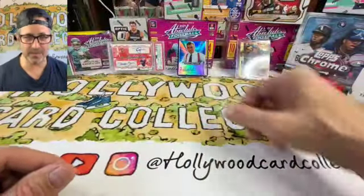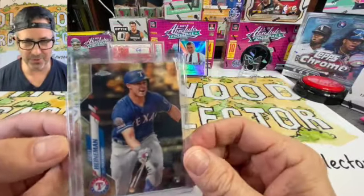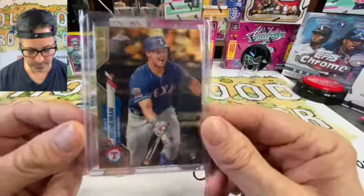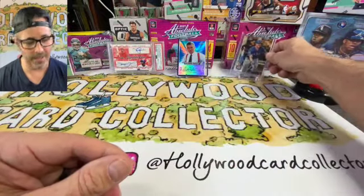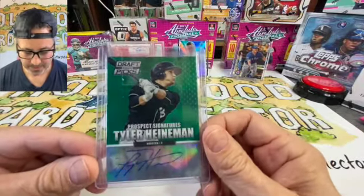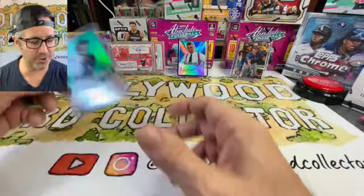Two very special cards here: one is a Topps gold refractor of Scott Heineman, who's my nephew. He's a great kid and a pro ball player — this is a one-of-one card that I hunted down on eBay. And then his brother Tyler, who's also a big leaguer — this is his gold prospect signature card. Not numbered, but Tyler's a great kid, great ball player, a mean catcher with a great arm.